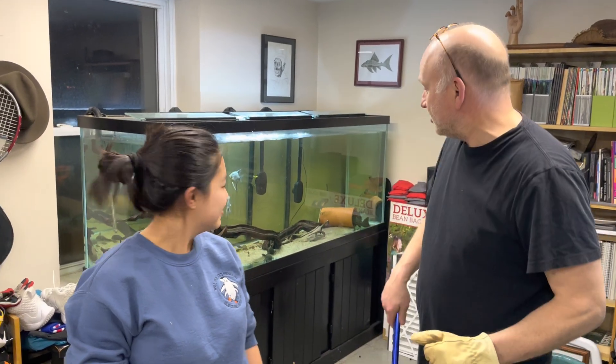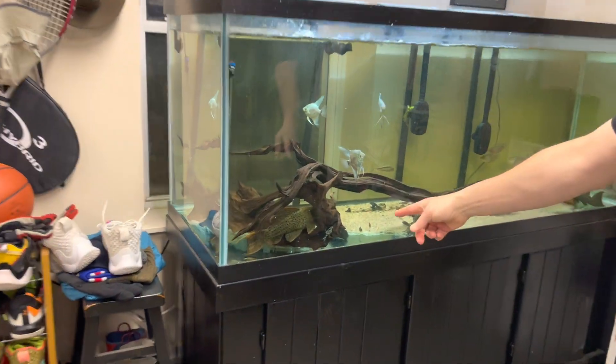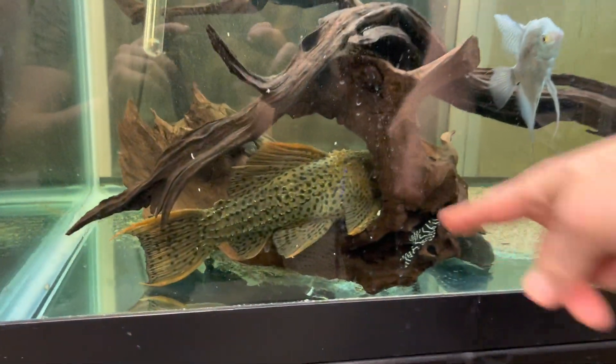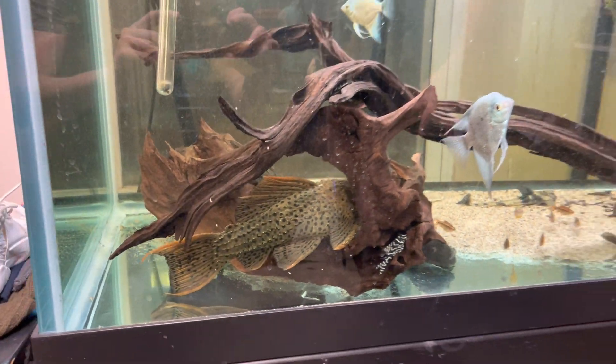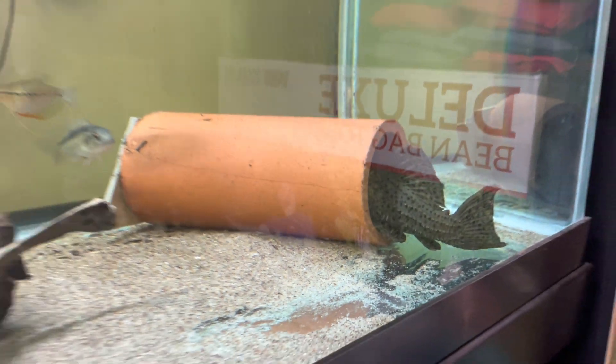First step is to catch the fish. Do you want to see the fish in the tank here? Here's the male — he's right there hiding in some wood. And the female is in the cave, ready to go. They may be spawning tonight anyway, but we'll see if this does the trick.